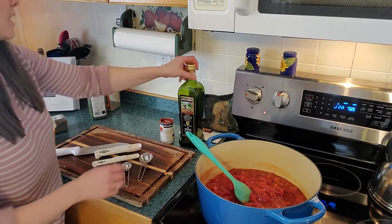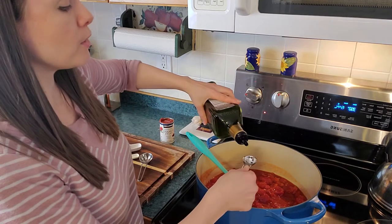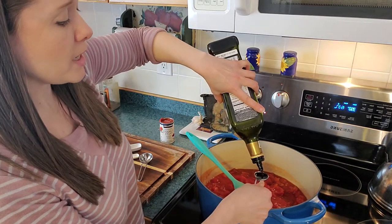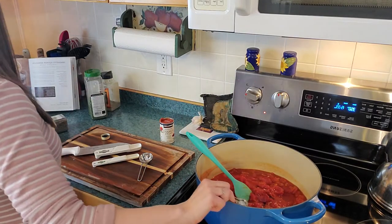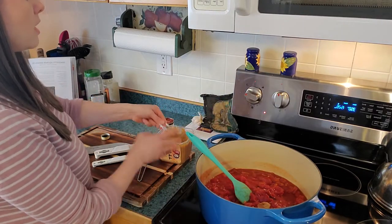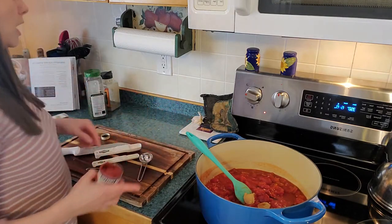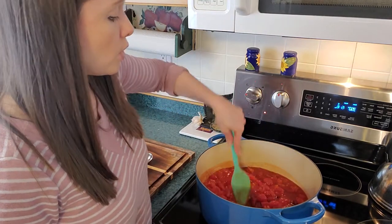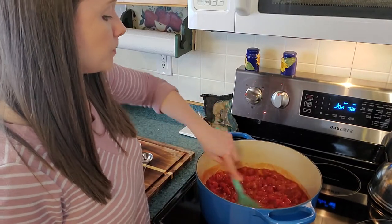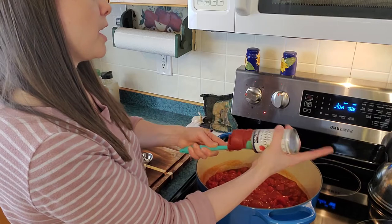Next is a teaspoon of balsamic — just a wee bit of sweet-tart flavor. I have two sets of teaspoons and tablespoons out: one for wet ingredients and one for dry, which streamlines the experience. That goes in followed by a teaspoon of miso paste — I'm doing two teaspoons since I have a double batch. I also need two tablespoons of tomato paste. One small can equals about six tablespoons, so I'm going to spoon out the whole thing.